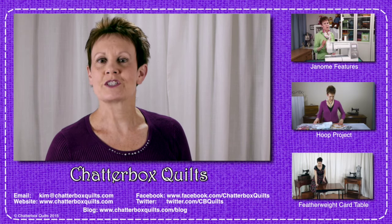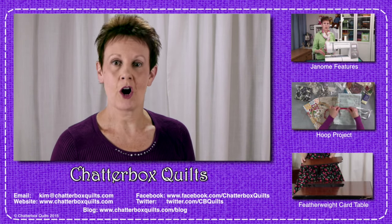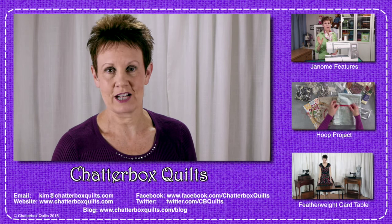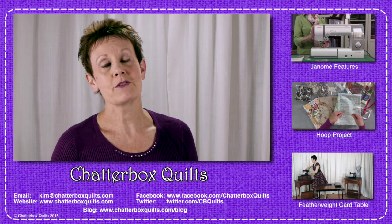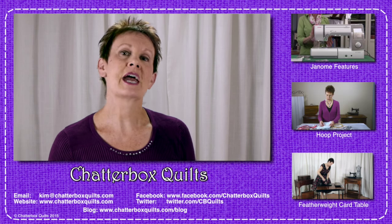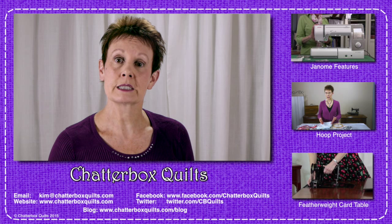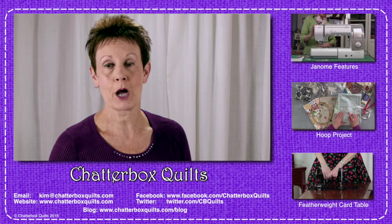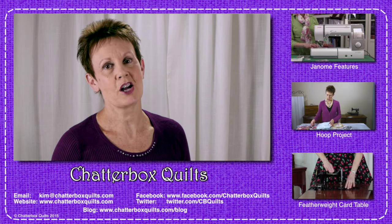I hope you enjoyed watching this video. At Chatterbox Quilts we explore, create, and share all things fabric. We release fresh new content every week on this channel. If you're not already a subscriber, I hope you'll subscribe to receive automatic notification whenever a new video is released. If you have any questions or comments about our videos, or suggestions for videos you'd like to see on Chatterbox Quilts, please send me an email at kim@chatterboxquilts.com. Thanks for watching — we'll see you next time on Chatterbox Quilts.